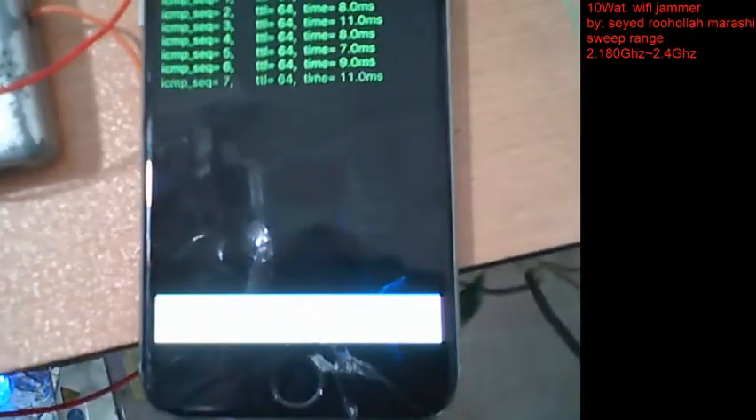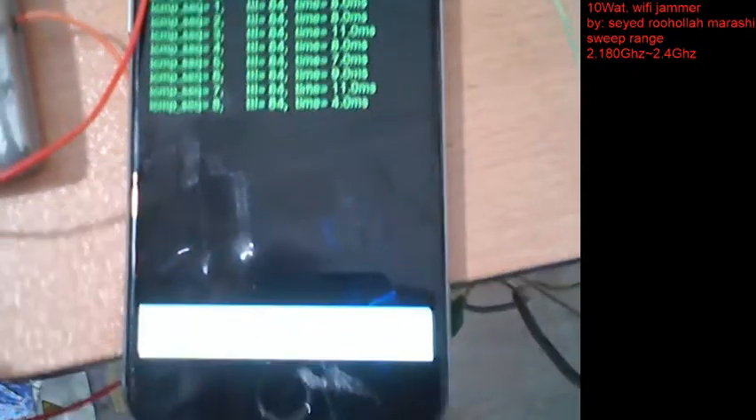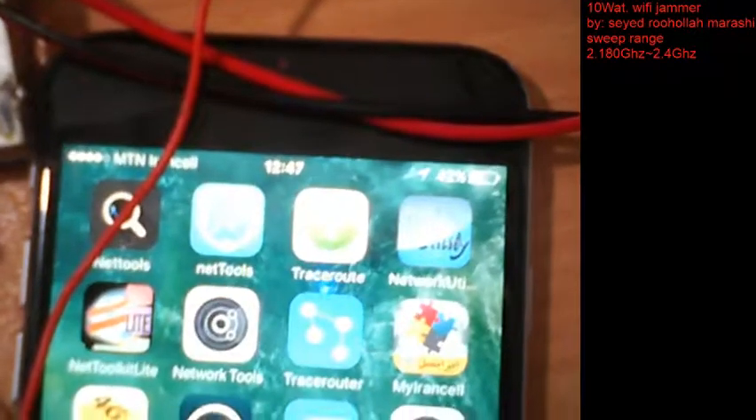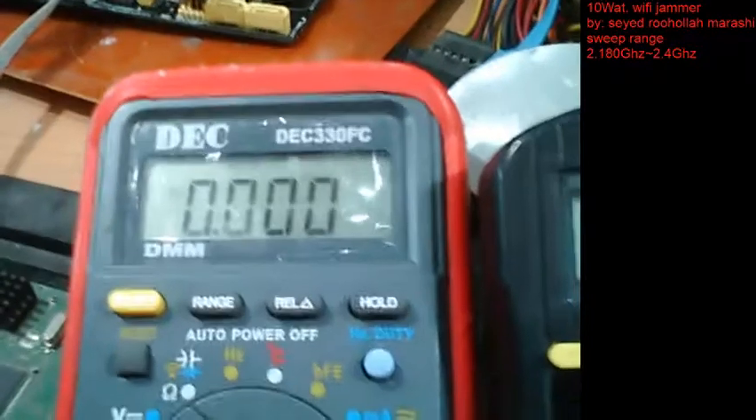I'll show you before jamming: when I'm pinging, we have 8 milliseconds response to the router. When I start jamming, you can see the ping stops and we have no connection to the router. After five to ten seconds, the Wi-Fi symbol is also removed. When I stop the project, there is no activity and no current usage, the simple detector is off, and the Wi-Fi logo comes back.